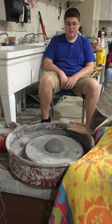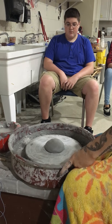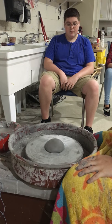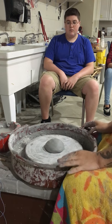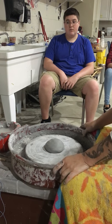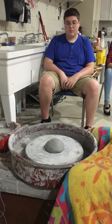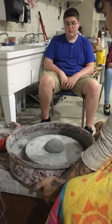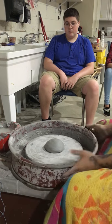Then you're going to turn on your wheel. There's the main on switch, and then you also have a speed pedal or joystick. Not all wheels have both — some just have a switch for high, medium, and low. These two wheels are actually really nice wheels, probably between $1,200 and $2,000 — nice Brent Amoco wheels. The splash guards are a little annoying; just adjust them as best you can.